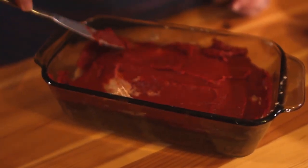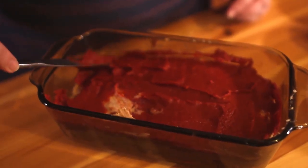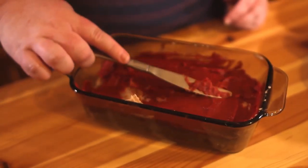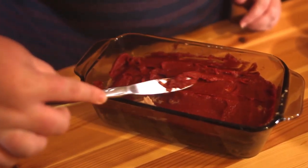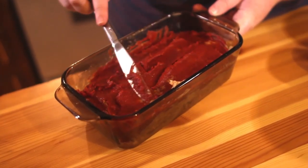Cover it with tinfoil and pop it in a 350 degree oven for about 45 minutes. At the halfway mark you want to check on it and take the tinfoil off because you do want to develop some color on the top.